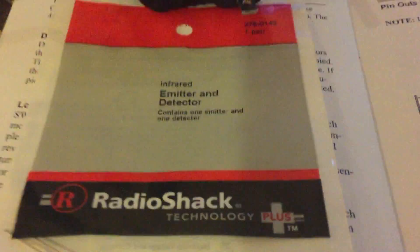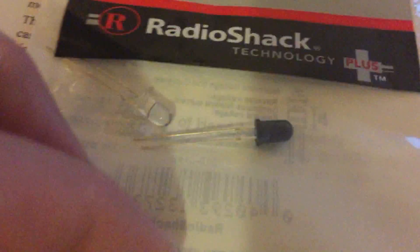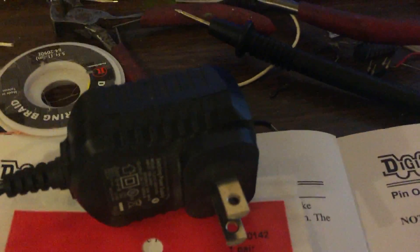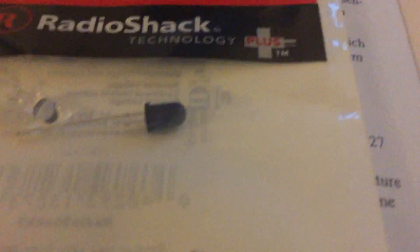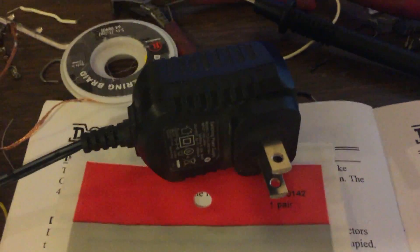What I have here is from Radio Shack, an infrared emitter and detector. The emitter is this brown piece here. I'm going to power that with this 5 volt DC adapter. These take 150 milliamps, so I'm going to connect a 33 ohm resistor to the emitter up to this 5 volt adapter.